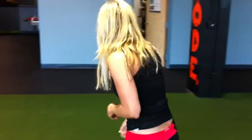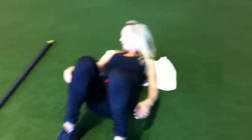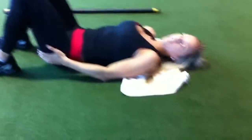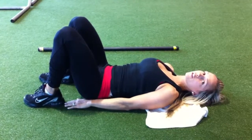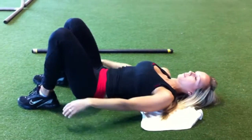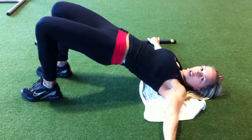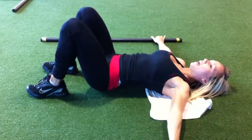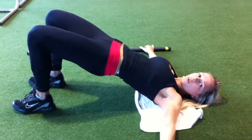This is called a glute bridge or a hip brace. You want to make sure that your shoulders are in line with your hips. You want to bring your ankles in as close to your glutes as possible. You want to push up — a thrusting movement — and when you go up, you want to push up through your heels and concentrate on squeezing your glutes the entire way.